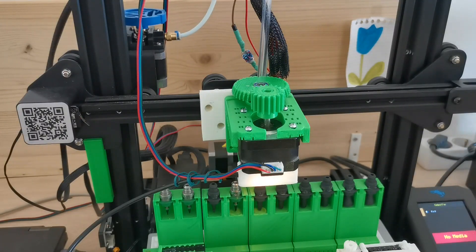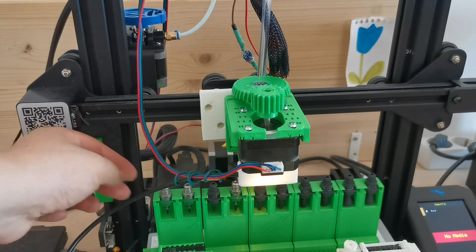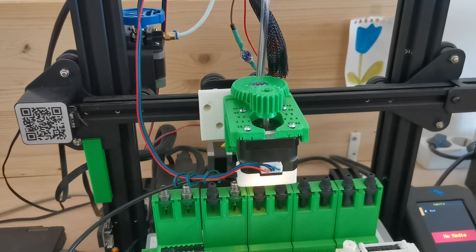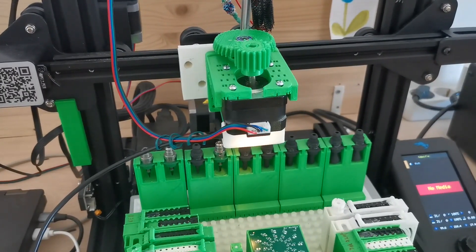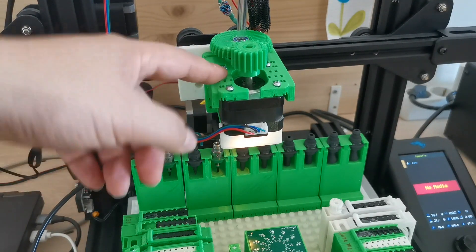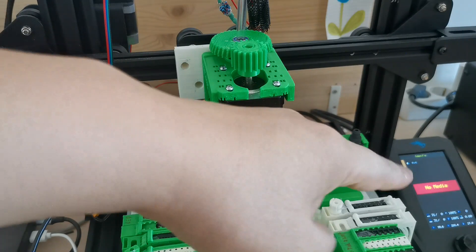Hello everybody, welcome back to my channel. In a previous video I showed you the improvements I made on the nozzle tip change station. I've made another improvement which is observed on the Ender 3 V2 machine — specifically on the nozzle head frame.